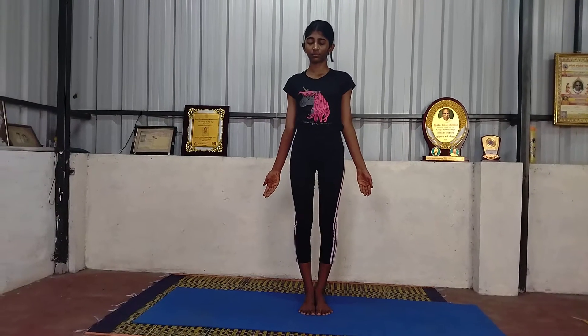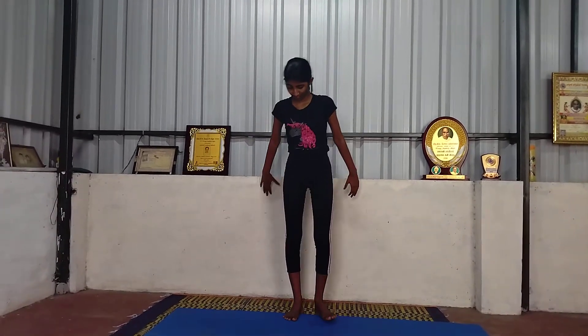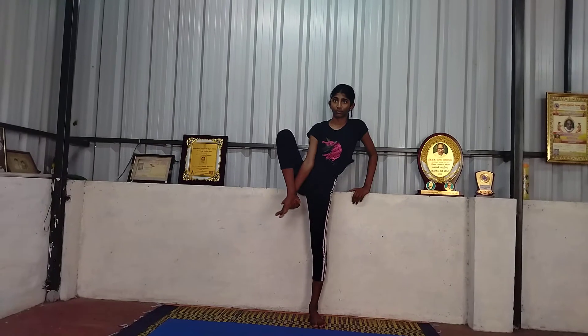Ready? Nadrajarasana basic position. Raise your right leg inwards. Left hand chin mudra.